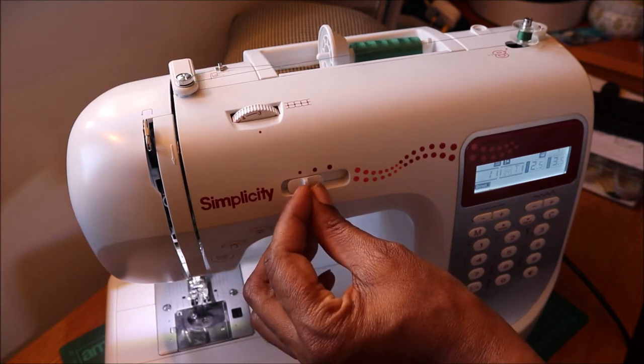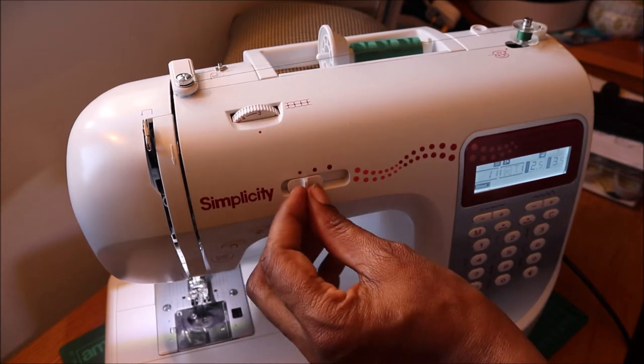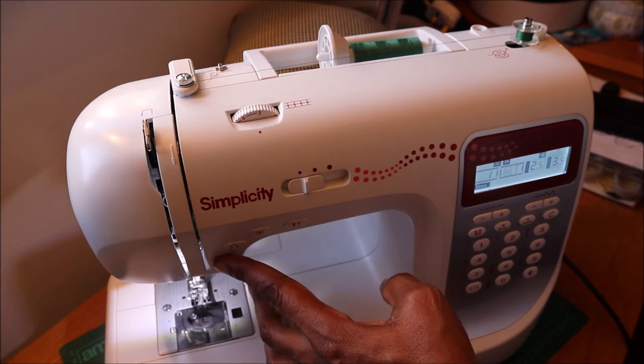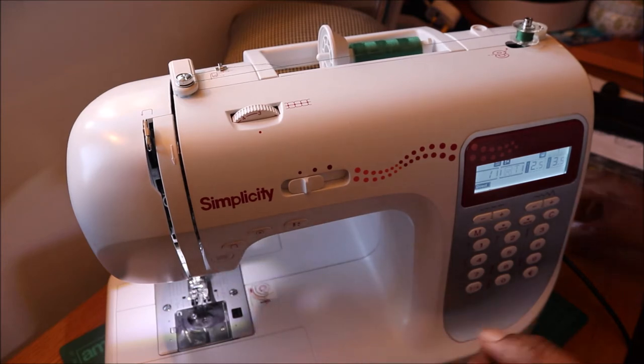Continue to wind the bobbin. You can make it go faster by increasing the speed. You can stop when you've had enough, or it will stop on its own once it's filled up.